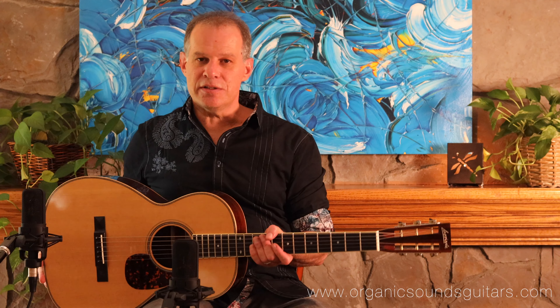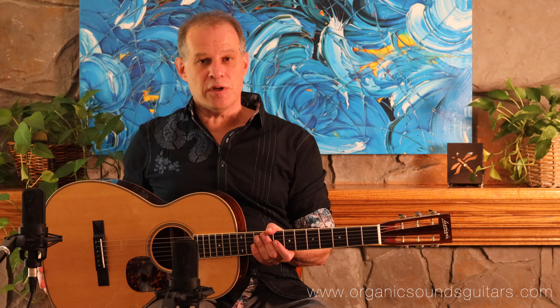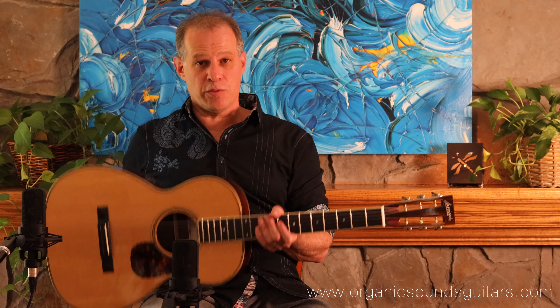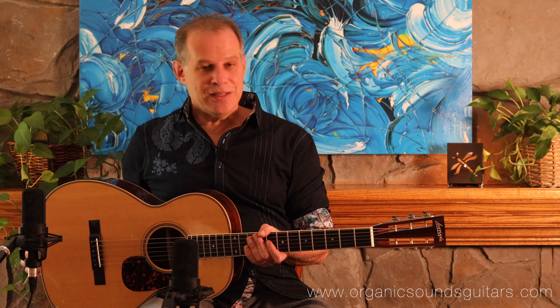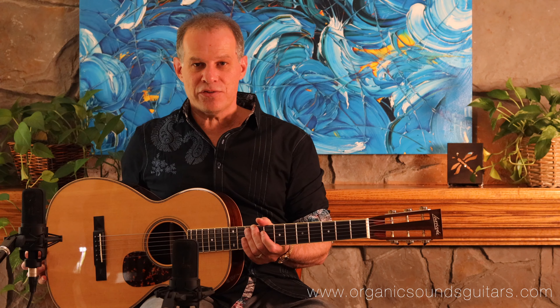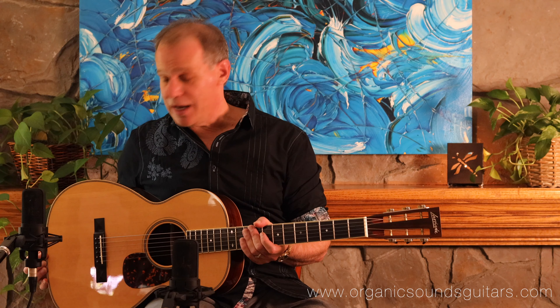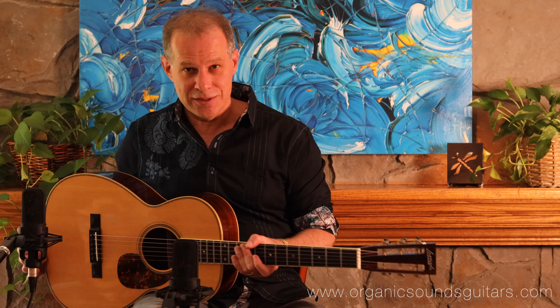One thing that distinguishes it from other 00s is this guitar has a long scale length — 25.5 inches, I believe. That gives it a little more low-end punch, a little more volume, and it allows it to be played with a flat pick a little more effectively than a short scale guitar would be. So, a really cool instrument.